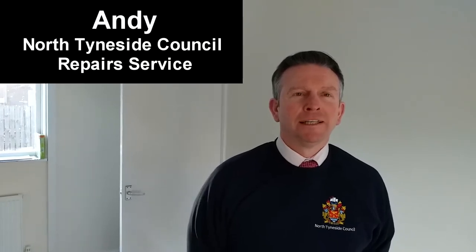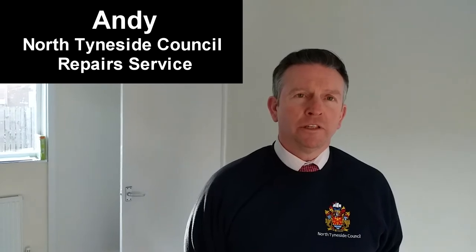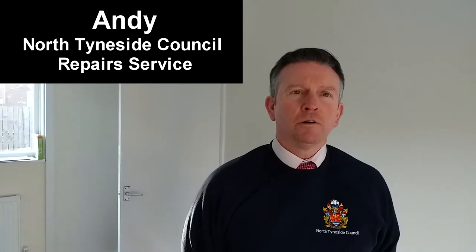Hi, my name's Andy and today I'm going to talk you through a few small jobs you can do yourself in your own home that may just save you a call to North Tyneside Council Repair Service.